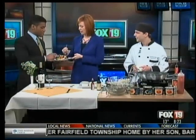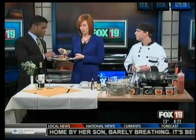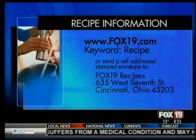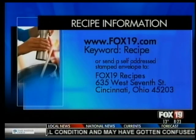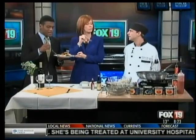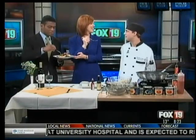Thank you very much, Robert. We're going to try this, and we have the recipe at our website, fox19.com, so you can make it for your sweetie for Valentine's. Welcome back home. Thanks for having me. Where'd you go to high school? Norwood. Happy Valentine's Day! Thank you, Robert. Good to see you. We have much more straight ahead on the Fox 19 Morning News.